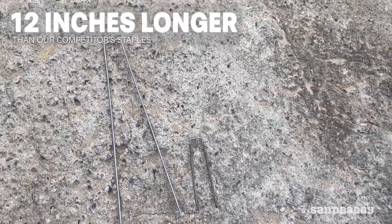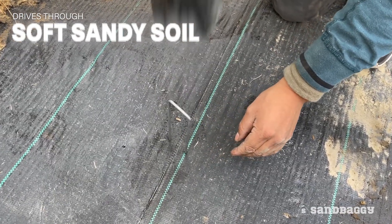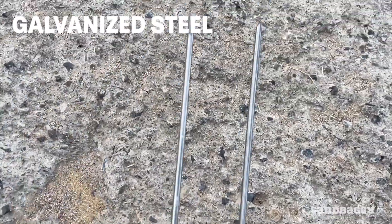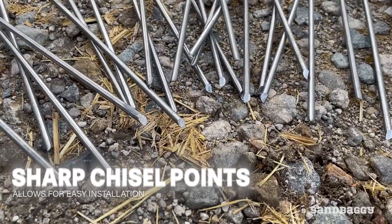These staples are 12 inches longer than our competitors' 6-inch staples, which helps drive through sandy soil. The steel is also galvanized so it does not rust as quickly. The sharp chisel points help drive the staple into the ground with minimal effort.